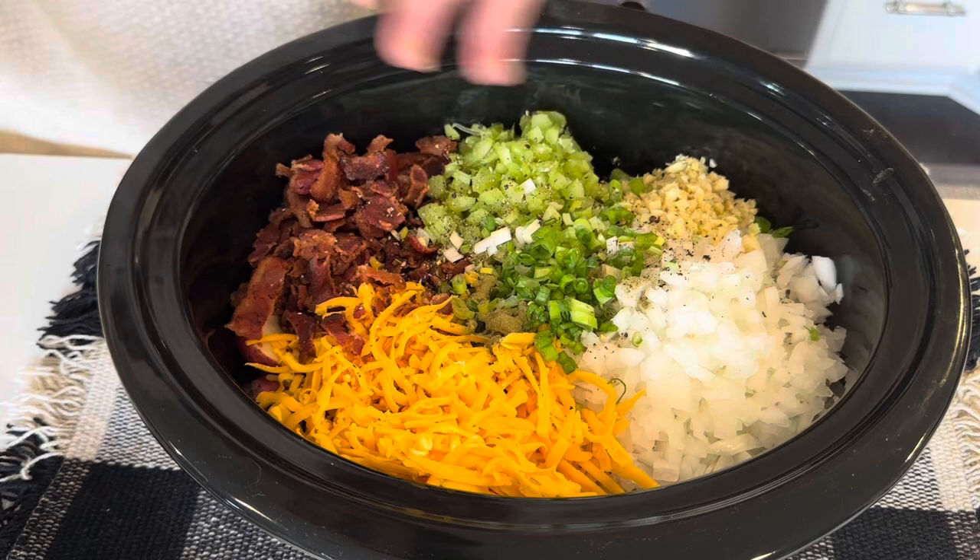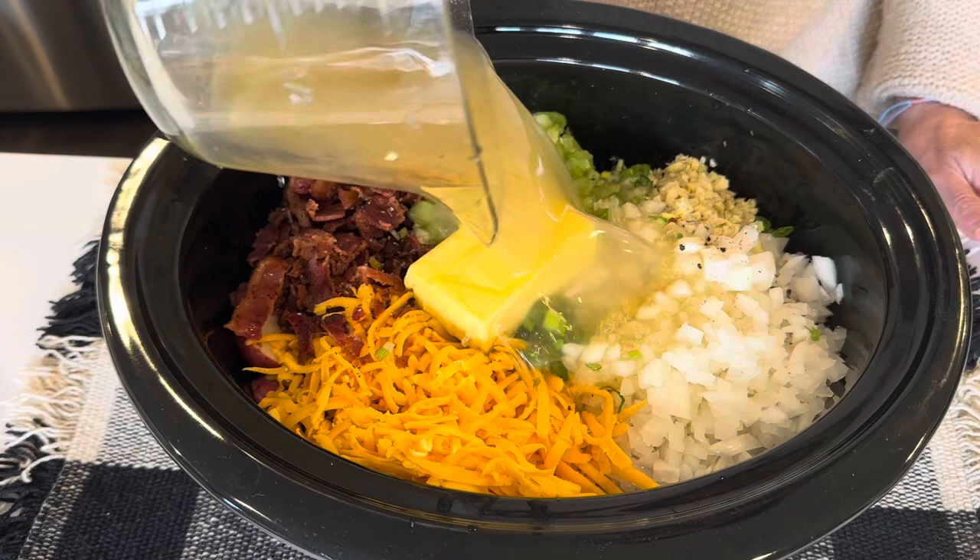And then some chives or green onion, whatever you have. Then a half stick of butter and four cups of chicken broth or chicken stock.